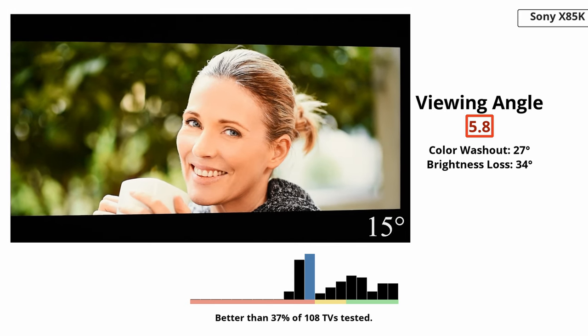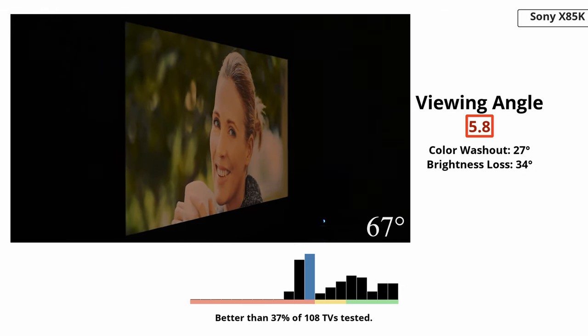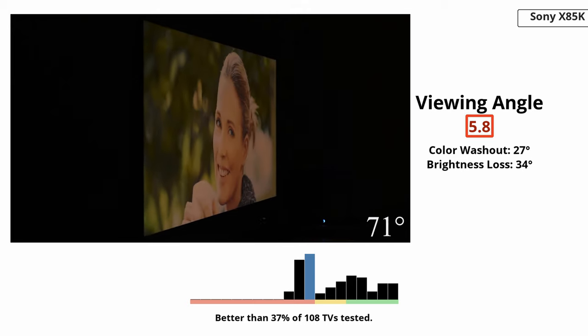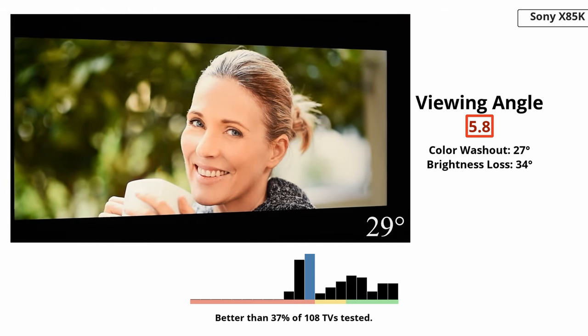The TV has a narrow viewing angle so it's not a good choice if you watch TV with friends or family, because anyone sitting at the sides will see a washed-out image on the screen. Also, if you use the TV as a PC monitor and like to sit close, the sides of the screen aren't uniform either.